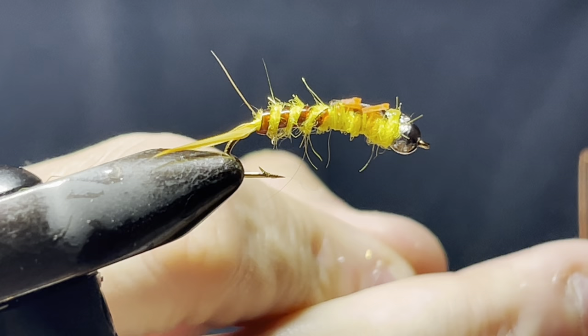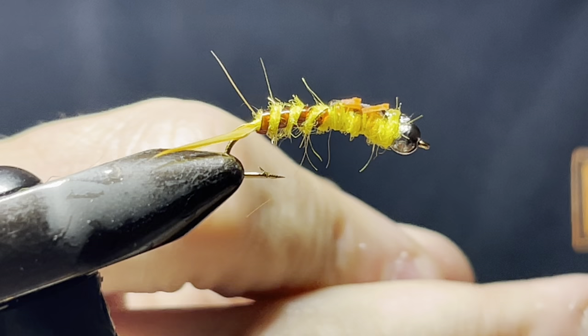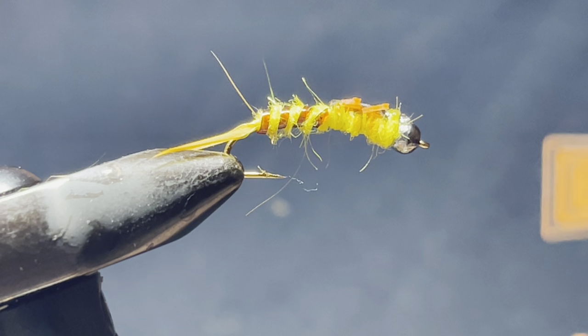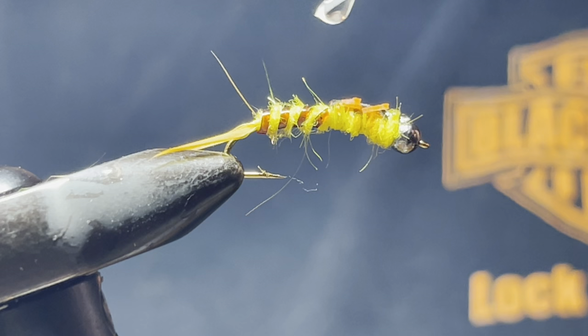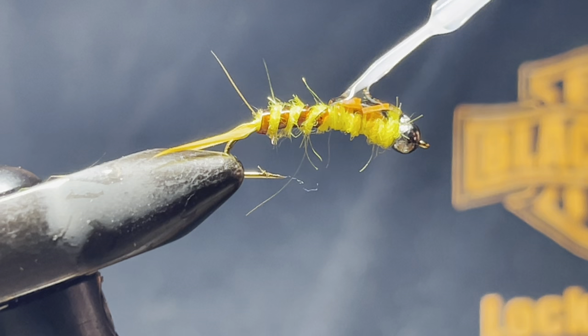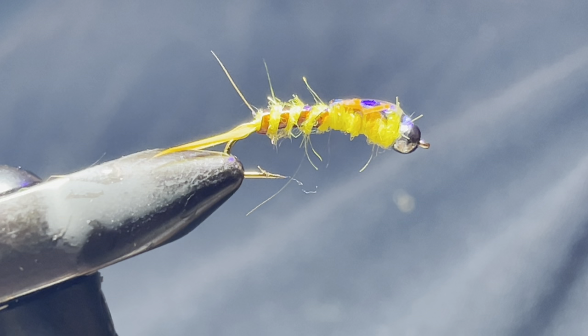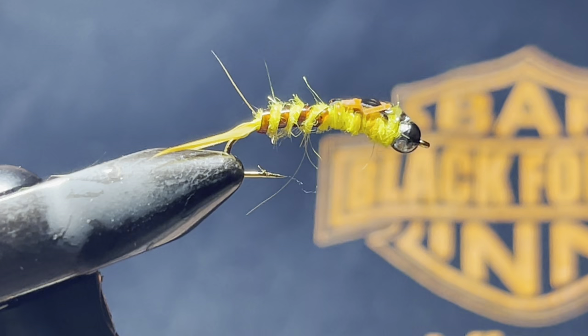What I like to do to give the wing case a little more protection is put a little bit of my favorite stuff — Solarez — on the wing casing itself. It kind of helps protect it. Then zap it with a light for about 10 to 15 seconds.